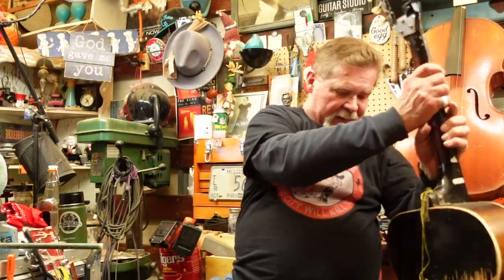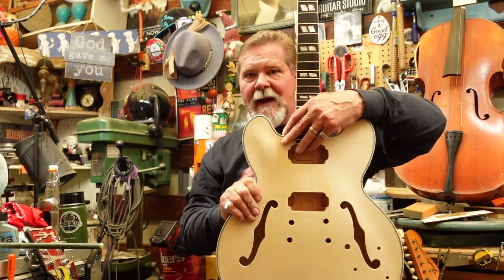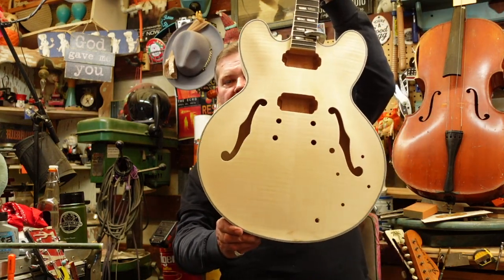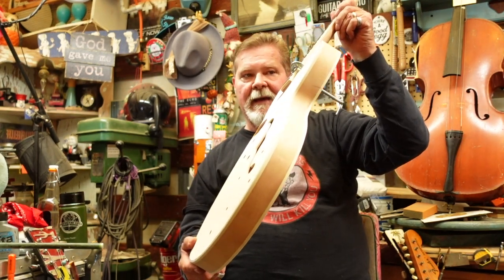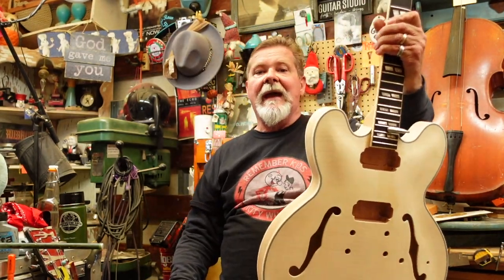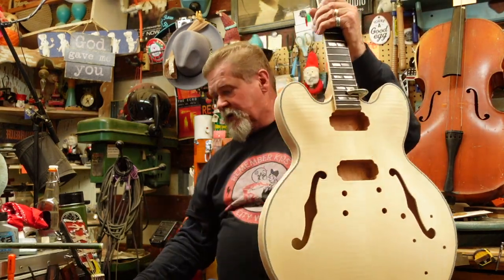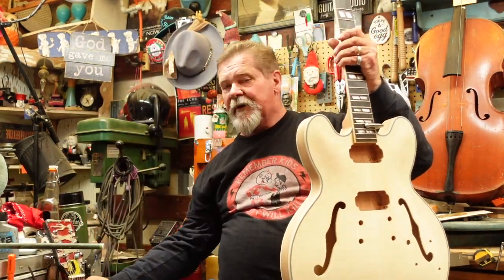Everybody's got their own taste, but I've got another solution for people who are going to be playing the guitars you're going to build. My friends at Guitar Kit World have this option for you. It's got a cutaway, it's got f-holes, but it's going to address feedback because it's got a thinner body. If you give me a subscription and watch me build this, it's going to end up looking something like this and it's going to go out to an artist to address the feedback problem they're having.